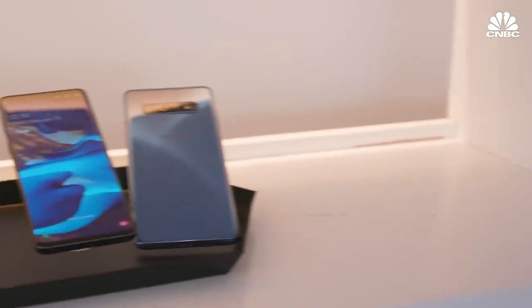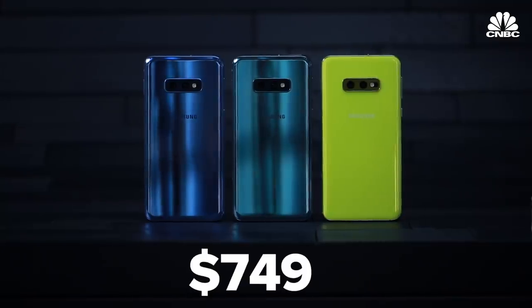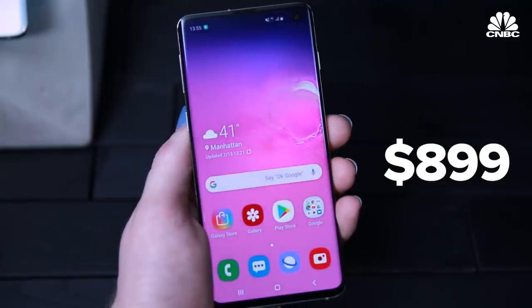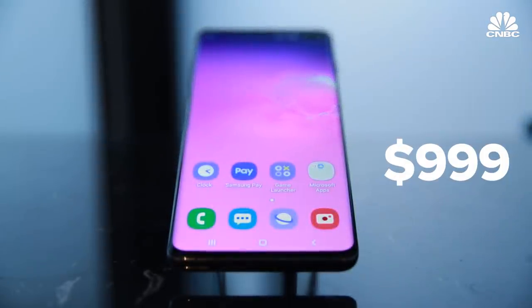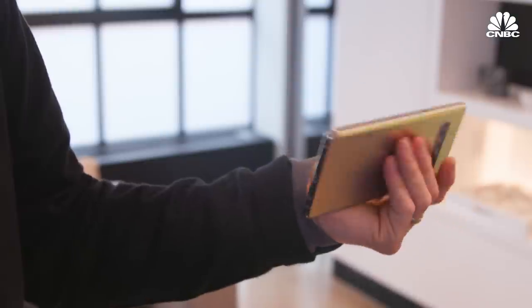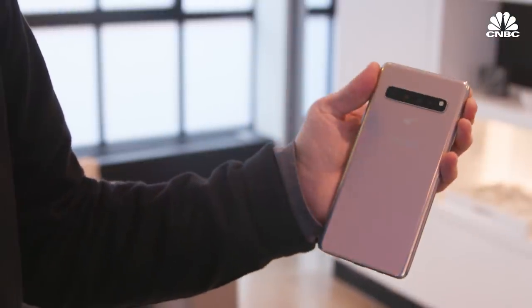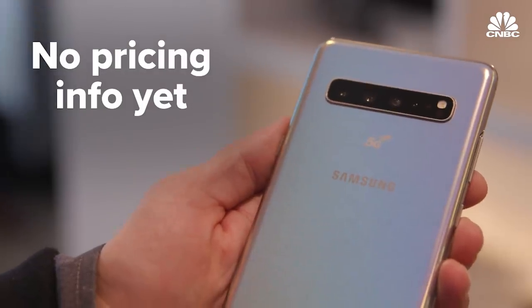That's a quick first look at Samsung's new Galaxy S10 family. The three LTE phones: the Galaxy S10e starts at $749, the Galaxy S10 starts at $899, and the Galaxy S10 Plus starts at $999. These will be released on March 8th. Then there's the Galaxy S10 5G, which launches in the second quarter, and pricing for that has not yet been announced.